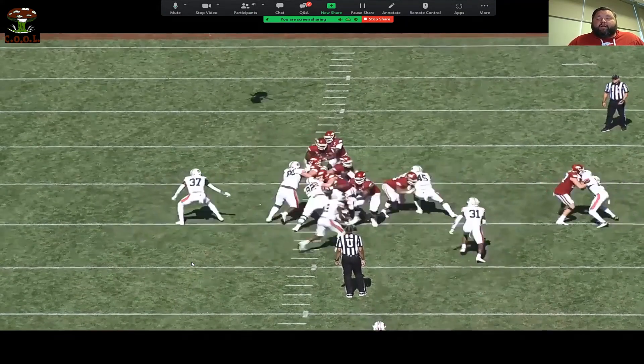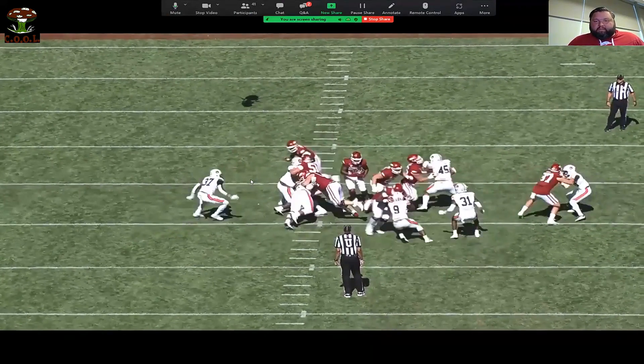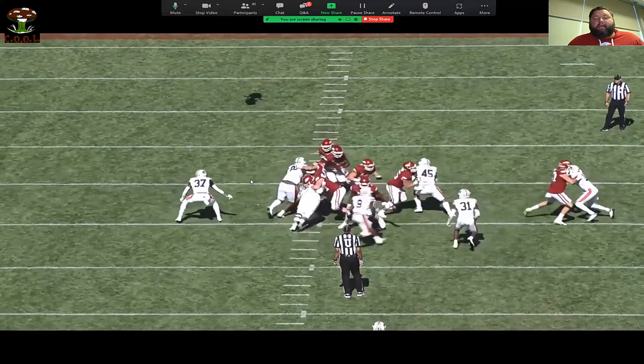But right there in that situation, especially this style, that goes back to almost personnel — this guy coming over the top, and the backer makes a great play right here.